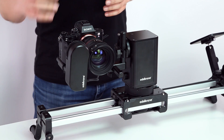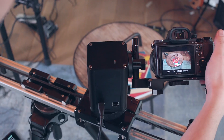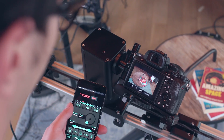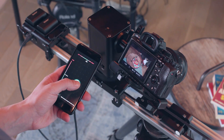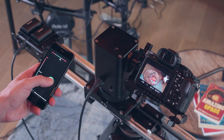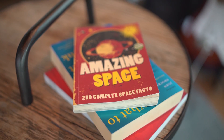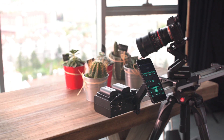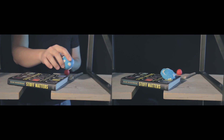If you want to use the MotionKit without the focus module, it switches to a new mode where you can still achieve object tracking shots by introducing the same target from two different angles. You still get amazing parallax shots, just without the focus. You can also completely remove the head module and just use the slide module alone, and you still get features like slide control, time-lapse and stop motion.